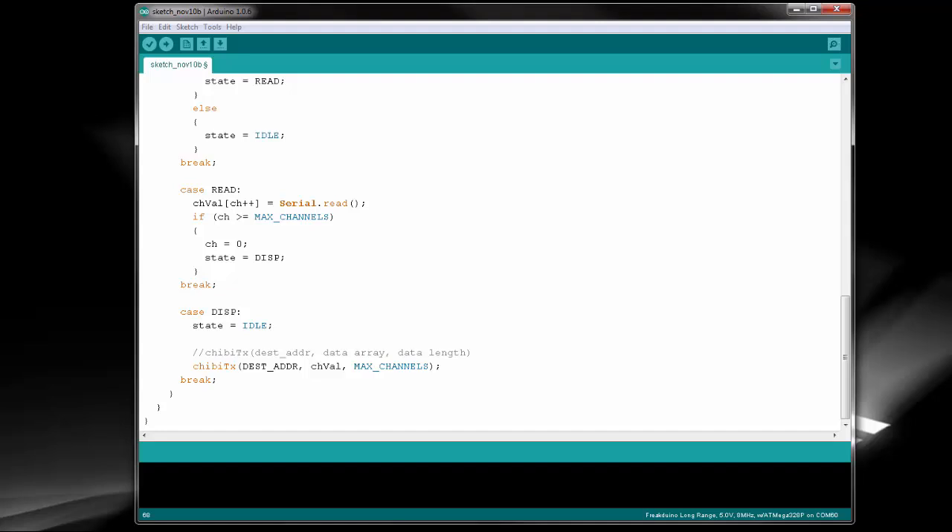The chibi-init function is used to initialize the stack to its default states. In its default state, it should already be able to send and receive data. Next, we set the short address. We actually only need to set this once and it gets stored in non-volatile memory. Our short address is the address other devices can send to when they want to talk to us. Finally, when our data is ready to be sent, we call the chibi-tx function. It takes three arguments: the destination address, the data in byte array form, and the length of data that will be sent. That's it for our wireless transmitter.